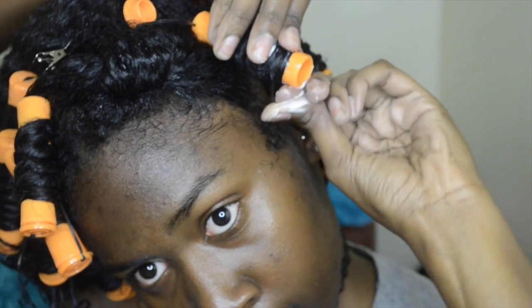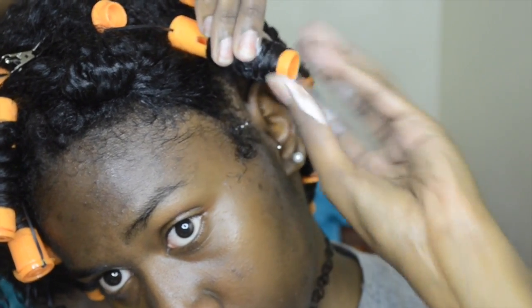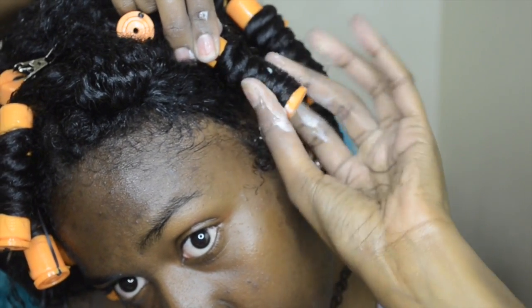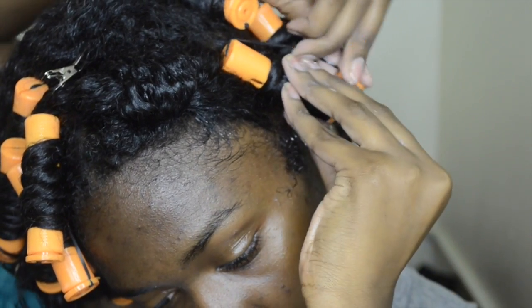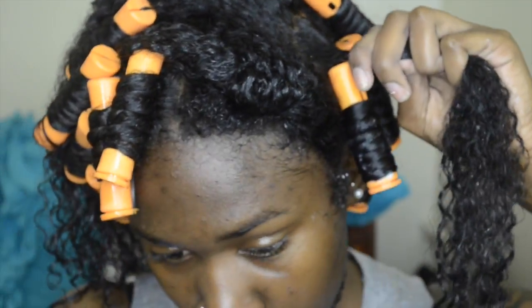I'm just going to wrap everything down all over the rod. If your hair is shorter than mine, you might want to not do it as tight or close, because my hair is going to receive a lot of shrinkage. When I get to the end, I just like to wrap it around a couple of times, and that's pretty much that. So just make sure you detangle, twist at the root, and wrap around the rod.